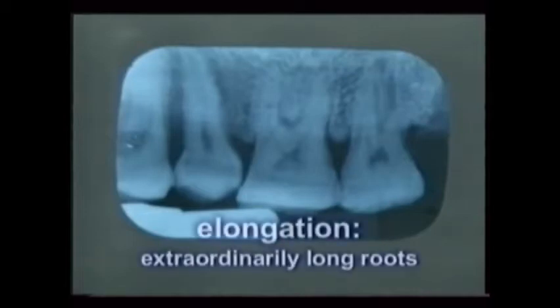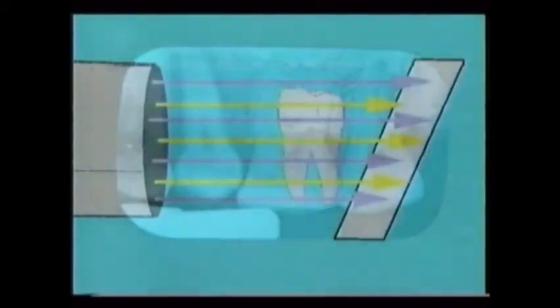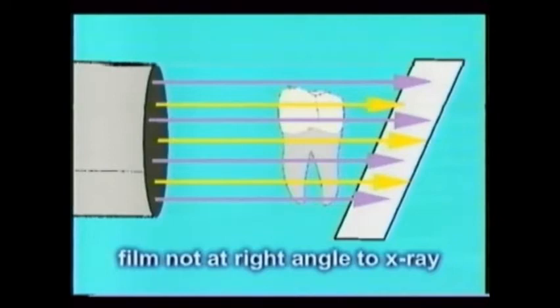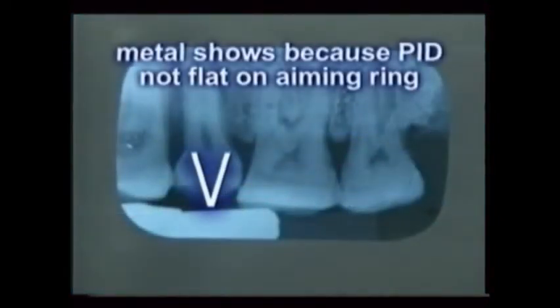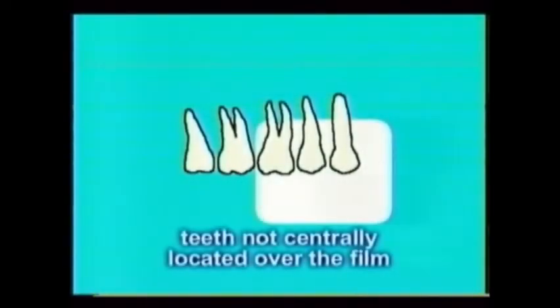Certain film placement errors may be seen in the processed films as well. Extraordinarily long roots, called elongation, often leave the edges of the film, as seen on this premolar. Here, the x-ray beam glanced off the film at other than a 90-degree angle because the film was not at a right angle to the beam. The metal part of the film holder also comes into view, seen in white. If the roots seem to leave the film yet are not seemingly stretched out or elongated, the film was not placed centrally over the teeth to be examined.